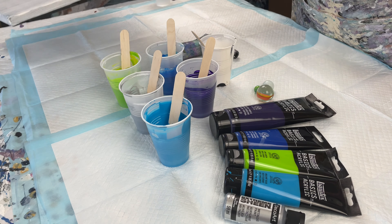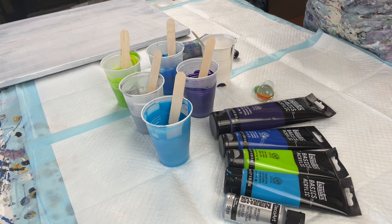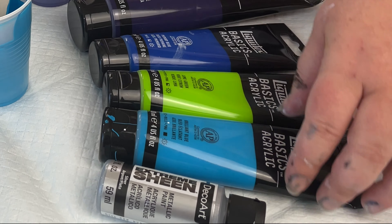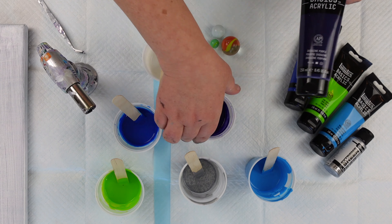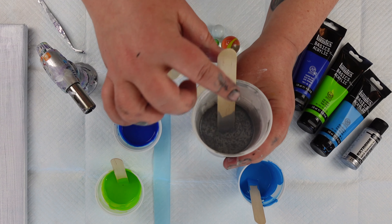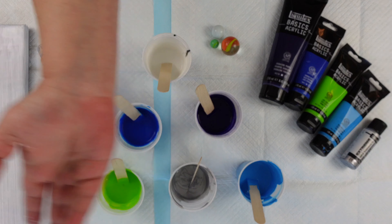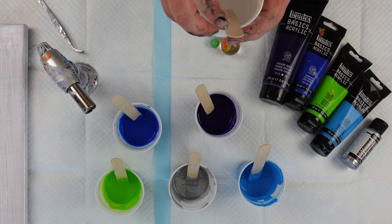I do have a canvas here that is slightly used — I painted over it in white. I'll put the size on the screen and in my description. I have a mostly Liquitex Basics palette today: brilliant blue, lime green, primary blue, and dioxazine purple. I also have mixed up this silver extreme sheen, which I use a lot of in my pearl pours, but I'm going to use it here as just another color. Not sure what effects it's going to create, so that'll be fun to find out. Always got to throw in, you know, let's see what this does.